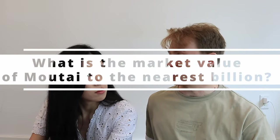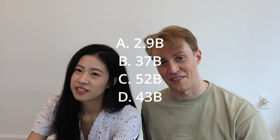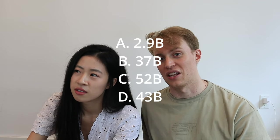So eat your heart out, Italians! Unfortunately you got that one wrong, so you must drink from the punishment cup. Question five: what is the biggest baijiu-producing province in China? Sichuan — that is indeed correct! Question six, the final tricky one: what is the market value of Maotai, to the nearest billion? Options: 2.9 billion, 37 billion, 52 billion, or 43 billion. 52 billion — actually we overshot it, it's 43 billion, which is already 16 billion ahead of number two and over 38 billion more than the first western brand on the list. Unfortunately, that means we drink the Jiang Xiaobai.